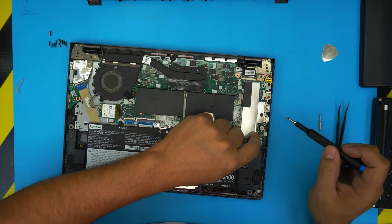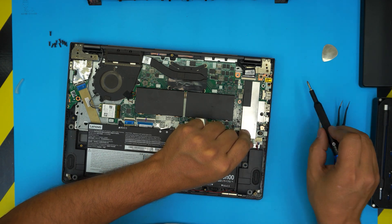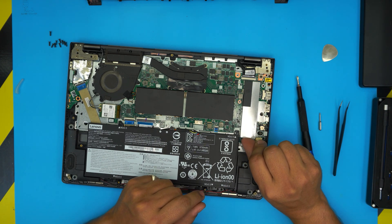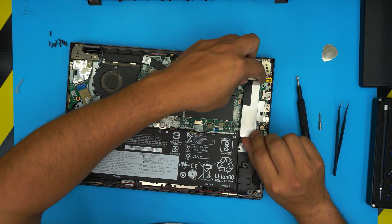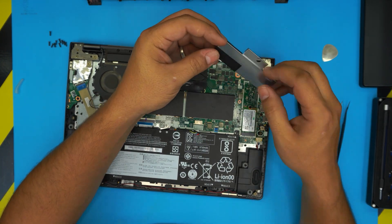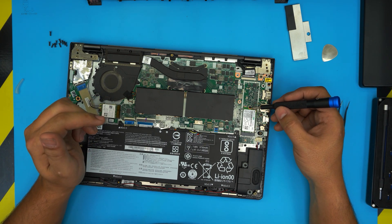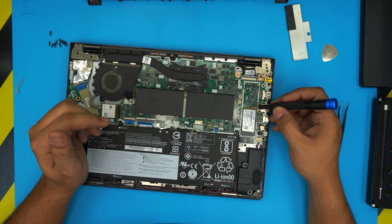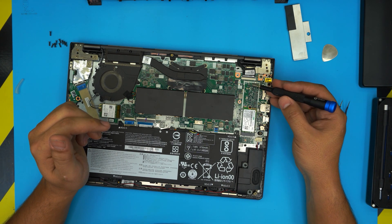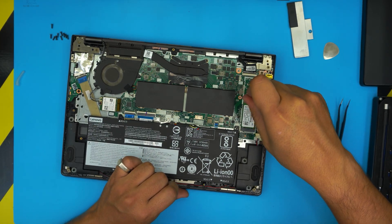Now go ahead — actually, that screw is for the motherboard so you don't need to remove it. Just grab the heat plate from this corner and pull it up evenly. That's the heat plate for the SSD. In this model you can only fit a short M.2 SSD — you cannot put in a long version. To remove the SSD, just remove the screw right here.